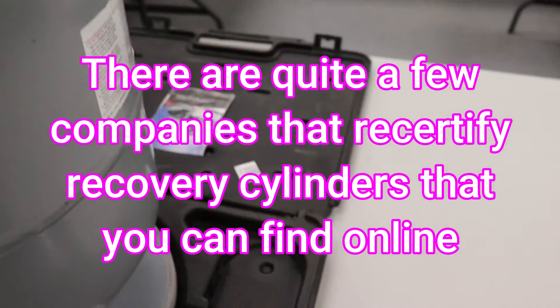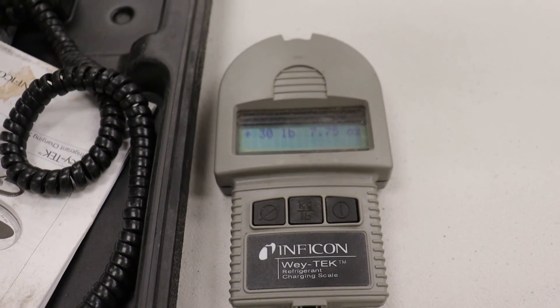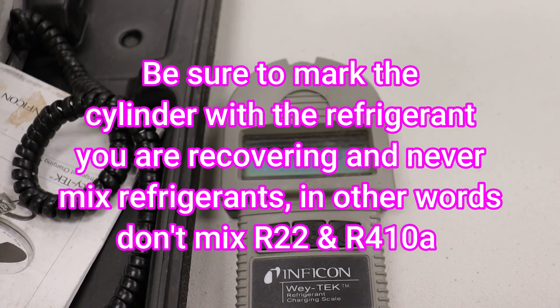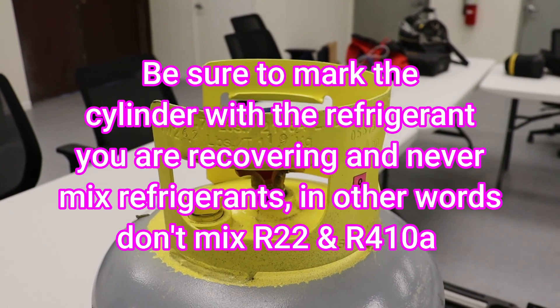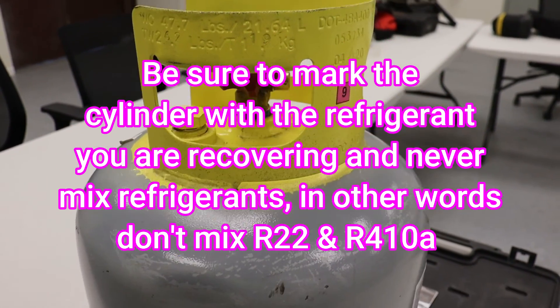In addition, this cylinder currently has some refrigerant in it — it weighs 30.75 pounds, or thirty pounds seven and a half ounces. So we actually only have about four pounds of refrigerant in it, meaning we still have room for approximately 35 more pounds of refrigerant that can be added to this cylinder.